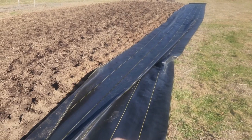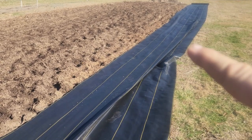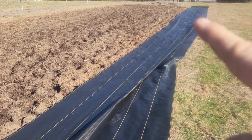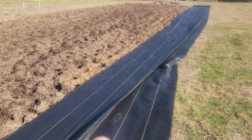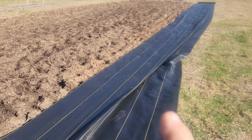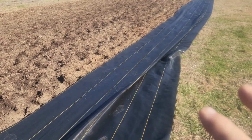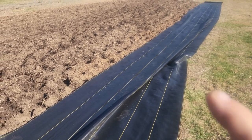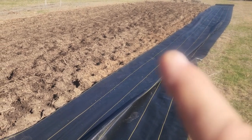We have our weed fabric opened up, the tape cut, and it's unrolled. We've calculated it's going to take about five of these pieces to entirely cover the alpha garden with about a foot left over on the sides, so we don't have to weed around the garden — we can just mow. We're going to go ahead and cut this and show you guys how we put it down.